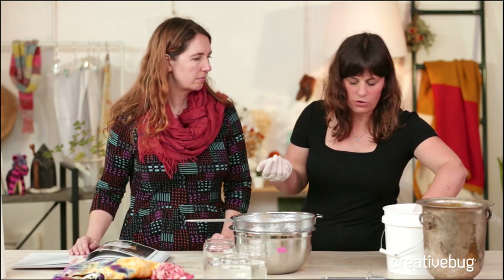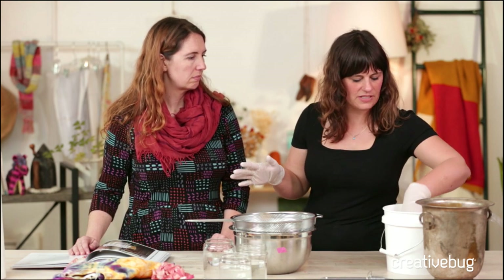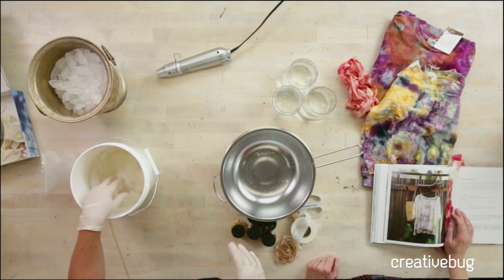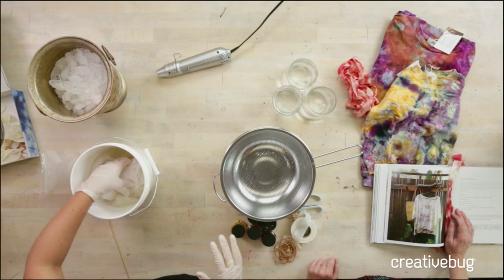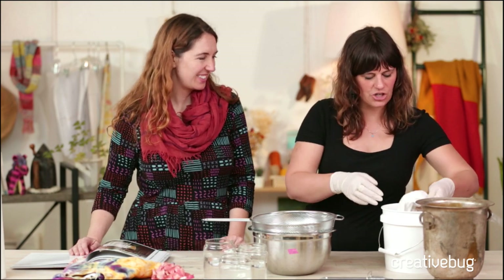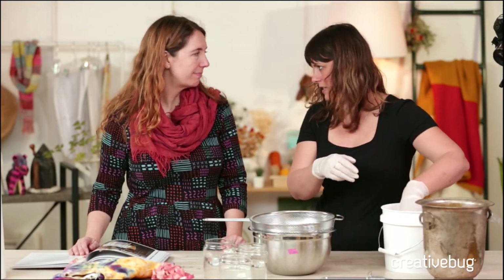The instructions say you let this soak for 15 minutes — that's about the least you'd want to do. You can let it sit as long as you want; it's not going to hurt it to soak. You can do it overnight. You can prep a bunch of buckets if you're having a party the next day. This shirt is totally saturated — there aren't any dry spots, so it should be fine to dye.